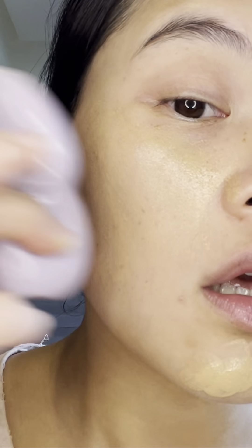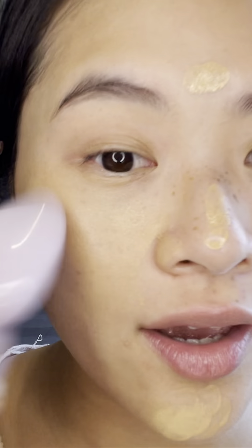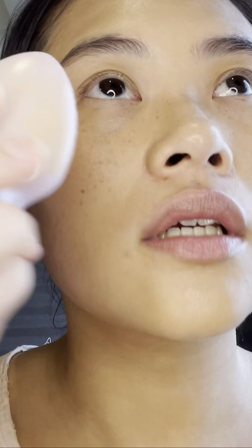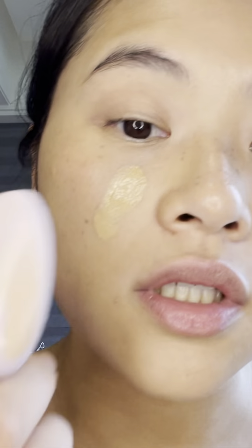It really spread the foundation very well — hear the sound! I kind of like the sensation, it's a little sticky and cooling. I want to try it with just a little bit more because it really spread it nice and even throughout my face. There's a nice glow, but I'm not sure how much is due to the foundation versus the actual spreading of it.